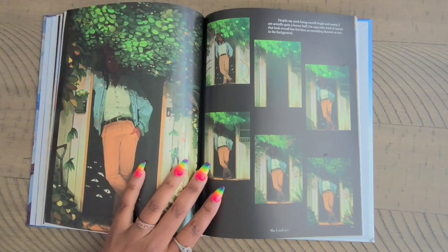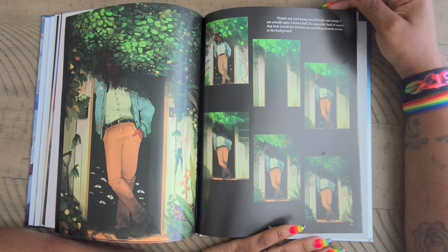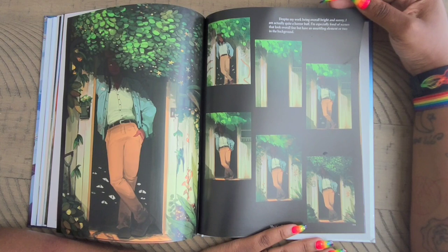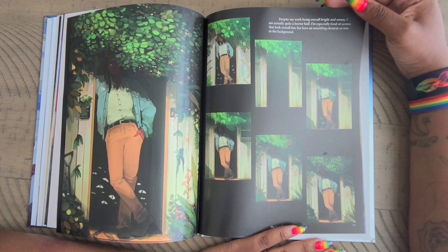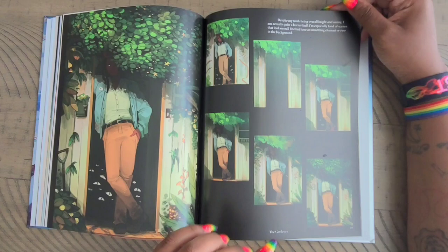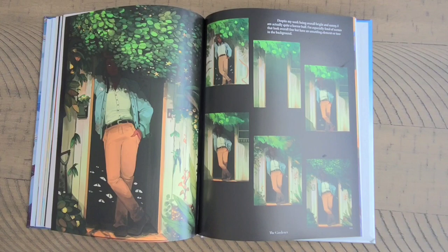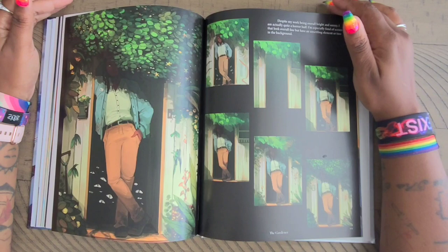Then we have 'The Gardener.' It says: 'Despite my work being overall bright and sunny, I'm actually quite a horror buff. I'm especially fond of scenes that look overall fine but have an unsettling element or two in the background.' So as you can see, she gives you the rundown of how she came up with this image, and in the final image you can see the eyes in the background behind the gardener. I would never have guessed she was a horror buff, because of course she said bright colors — most horror buffs aren't thinking of bright colors. That's really really cool.